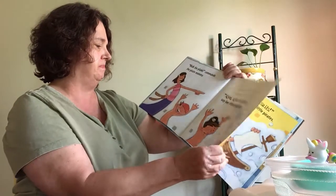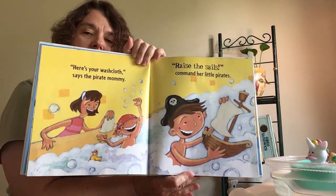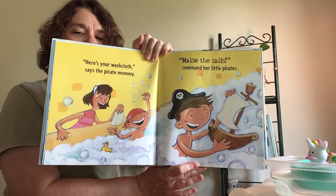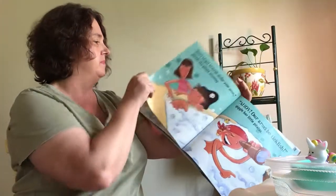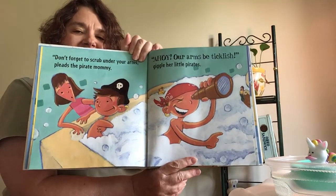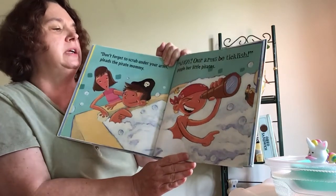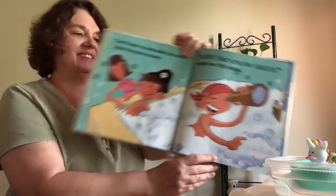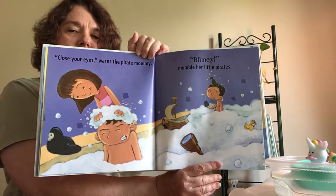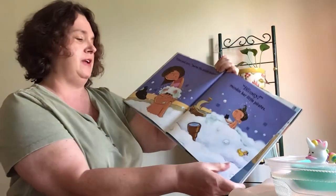Keeping their hats on. Here's your washcloth, says the pirate mommy. Raise the sails, command her little pirates. Don't forget to scrub under your arms, pleads the pirate mommy. He's looking through the telescope there. Ahoy! Our arms be ticklish, giggle her little pirates. Close your eyes, warns the pirate mommy. Blimey, mumble the little pirates. That is not their favorite part — getting their hair shampooed.